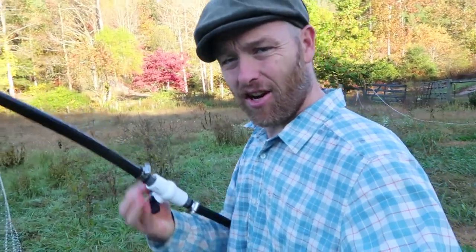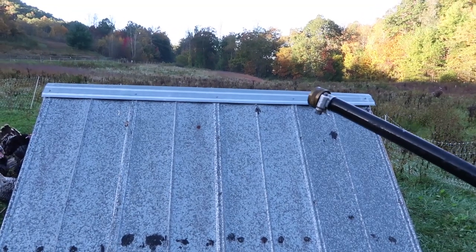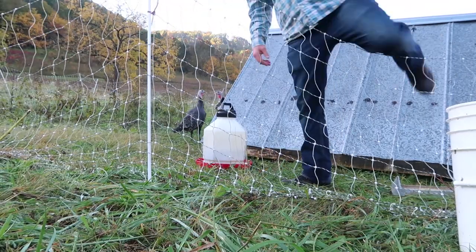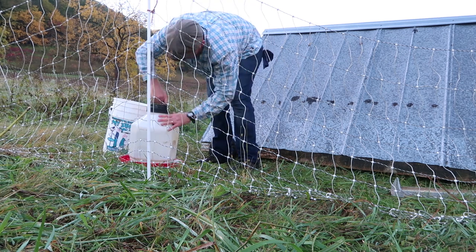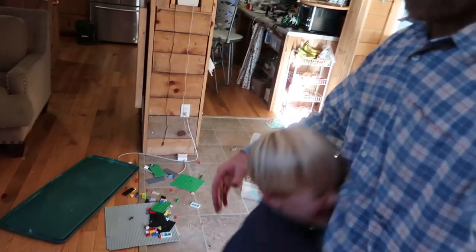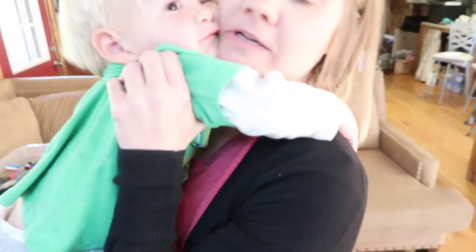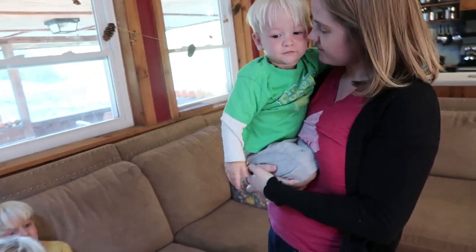Let's go check on Jonah's chore job real quick. He did an excellent job with the chickens. Jonah said he couldn't do the turkeys' water this morning. Let's see if it's the fact that no water is coming out of the hose or he couldn't open the lid — but there's nothing coming out of this hose, so I'm gonna guess it's that. Turkeys are good, good job on the chores. I love you, I love you — get some mama love. I love you, bye bye.